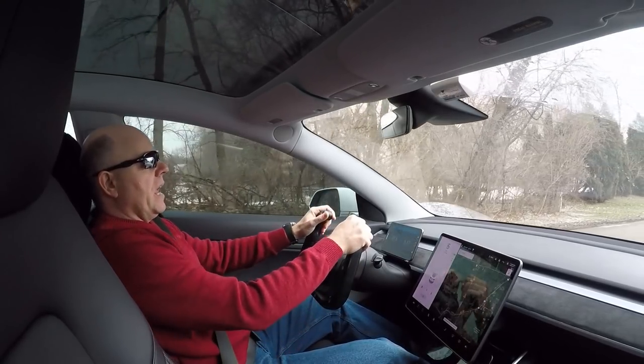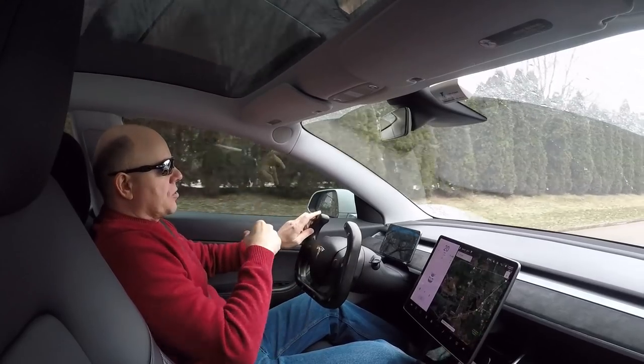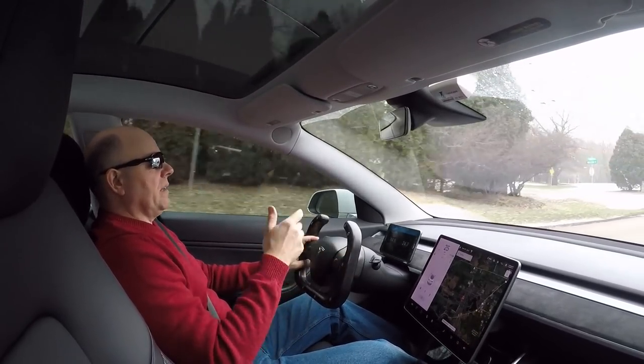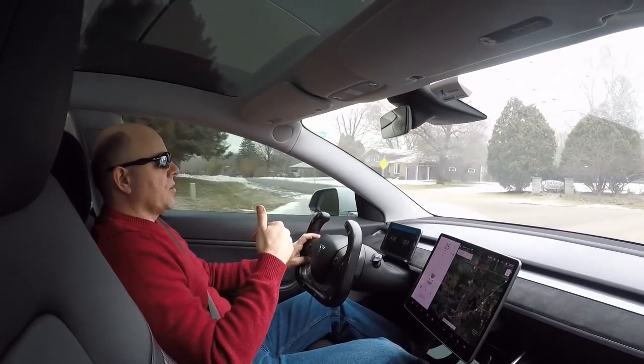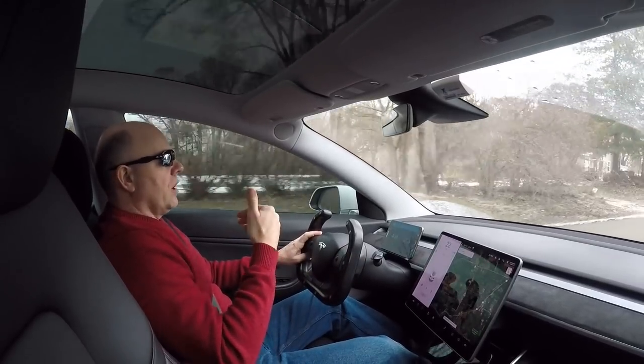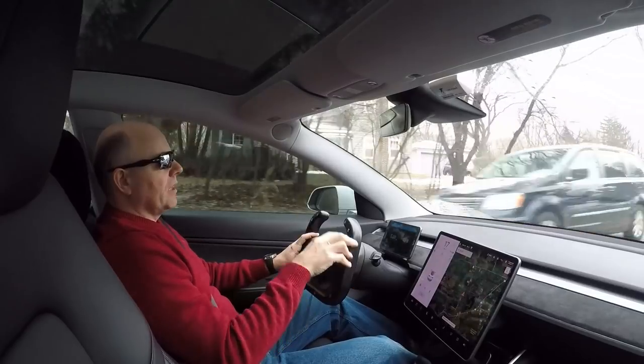about two to three months after I got the car, and it has been a godsend. I want to walk you through some of the programming features of it, and then I'll explain what I use it for and how it's useful for me. So let's take a look.